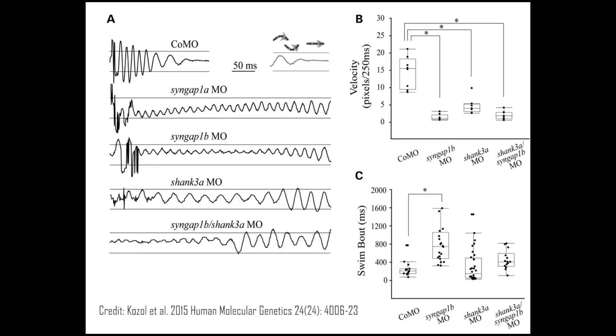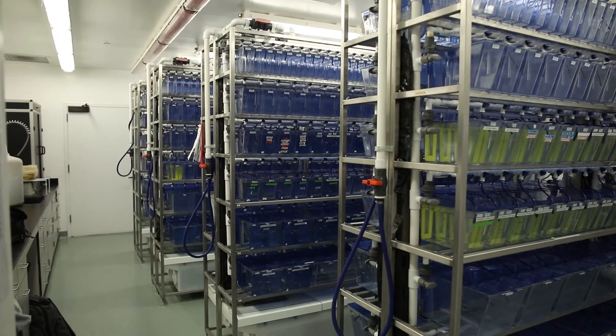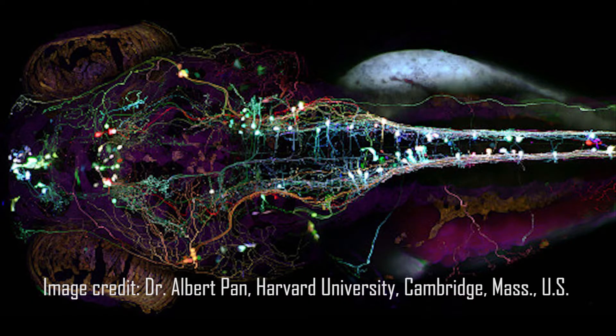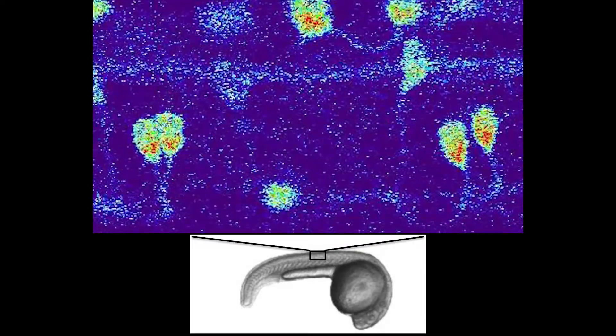Gene knockdown and transgenic technologies are inexpensive and rapid. These attributes have made zebrafish a popular choice for screens in cancer, physiology, regenerative medicine, neuroscience, and developmental biology. Several experimentally useful lines of fish are already hosted in the facility — for example, Brainbow fish for cell lineage analysis, Cre fish for Cre-lox recombination, and GCaMP fish for monitoring neuronal activity. More can be acquired depending on the user's needs.